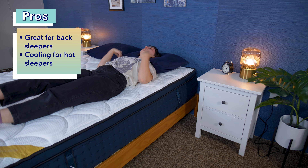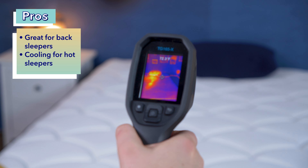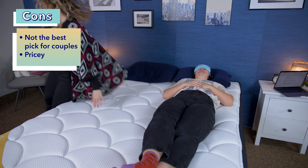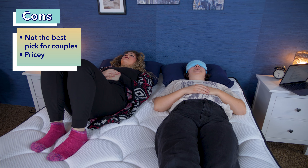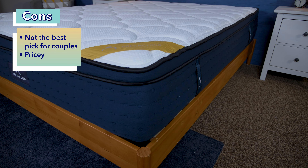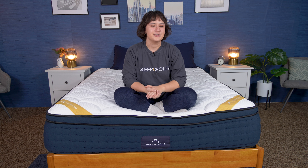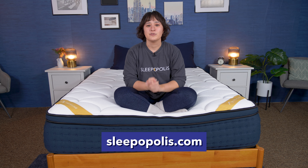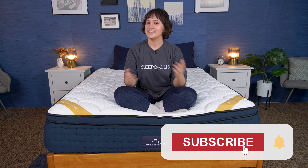Well folks, we've made it through all the tests and you've seen all my ratings for this mattress. This bed is a great pick for back sleepers, offering the support they need for their spine while still offering some comfort. It's also a solid pick for hot sleepers, as it performs surprisingly well in our cooling tests, especially for an all-foam bed. On the other hand, it was about average in edge support, responsiveness, and motion isolation — three categories we really like to see high scores in to recommend to couples. This bed is also pretty pricey, so it may not be a top pick for budget shoppers. That's it for today's review on the DreamCloud Premier Rest memory foam mattress. Feel free to drop any questions in the comments below, and check out our full written article at sleepopolis.com. Thanks so much for joining me, and I'll see you next time. Bye!